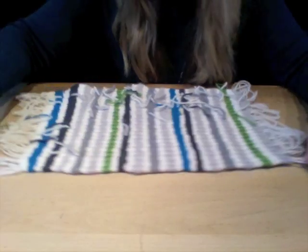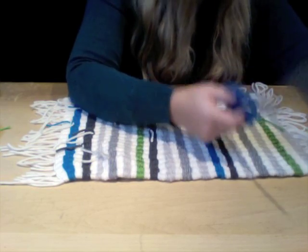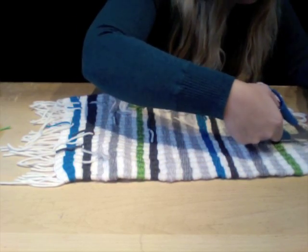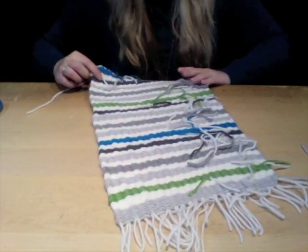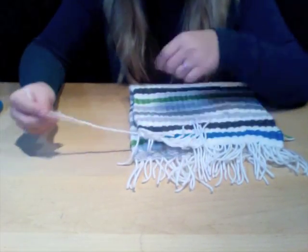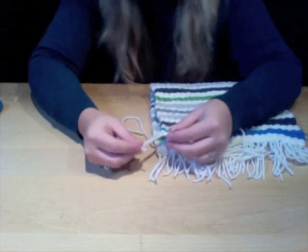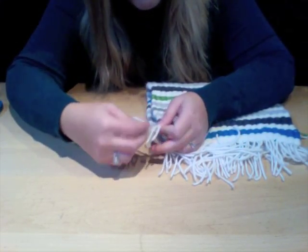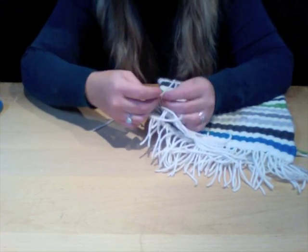Make sure you cut off your loops at the end of your purse and go along the whole entire side. Once you've cut off all the loops on the entire side, fold your weave in half — make sure everything is nice and even. Now take three pieces of yarn from each side and tie those three pieces from each side of the weave together.